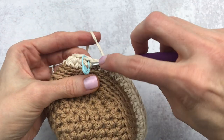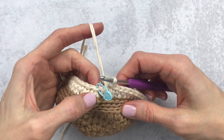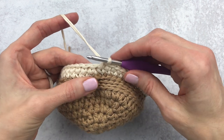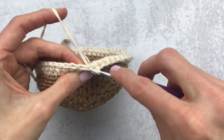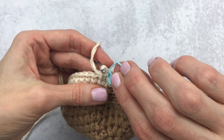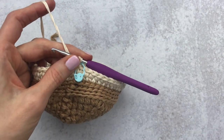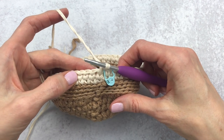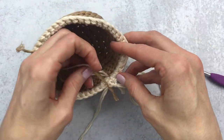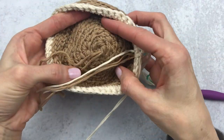Continue the waistcoat stitch all the way around — it looks like a really pretty knitted stitch. We'll have 48 stitches at the end of round 12. For rounds 13 through 16, continue waistcoat stitch all the way around for 48 stitches each round, working in continuous rounds. The waistcoat stitch can be a little tough on your hands, so go slow and take a break if needed. We'll meet back at the end of round 16.